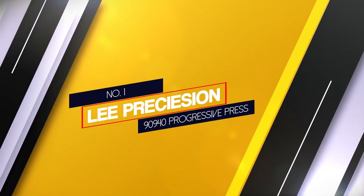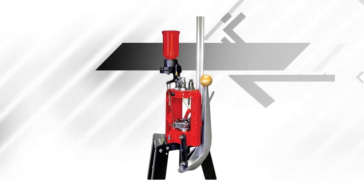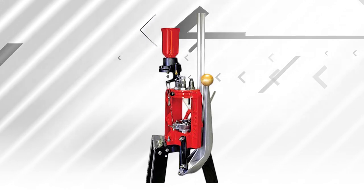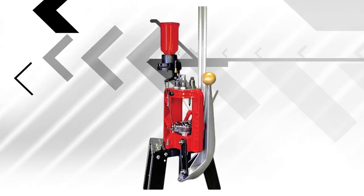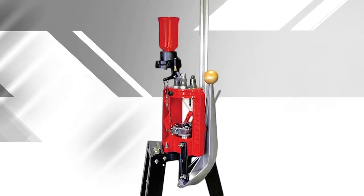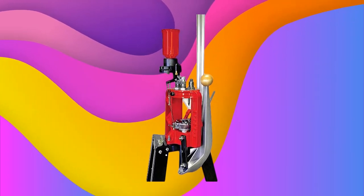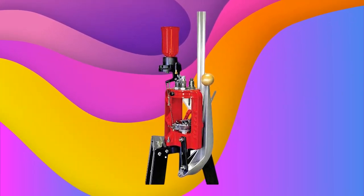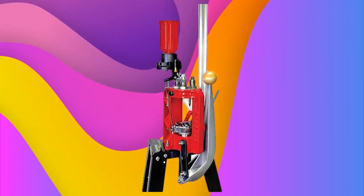Number 1: Most popular Lee Precision 90940 Progressive Press. The Lee Precision Loadmaster Progressive Press kit reloads both rifle and handgun cartridges, and with a detachable turret, these dies can be removed and reinserted without adjusting. It features an automatic indexing progressive press or single stage press, and also features 5 stations that accept the most popular reloading dies.